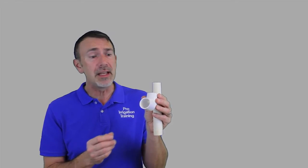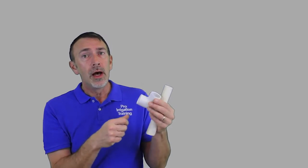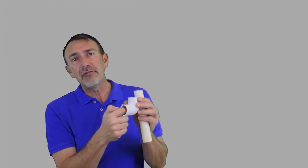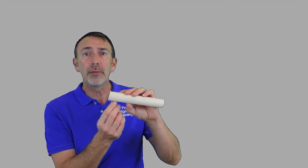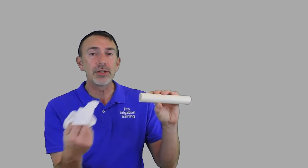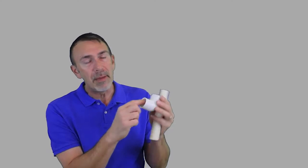Do the same thing inside the fitting — put your primer in here and wipe it around. Always go back and look, whether it's on the pipe or down inside the fitting, that you don't have a puddle of primer sitting there undried. A lot of times, just in the interest of cleanliness and getting a good solvent weld, I'll take my rag and wipe the drips off the bottom. Then look inside and make sure all your surfaces are properly primed and there's no wet primer down in there.